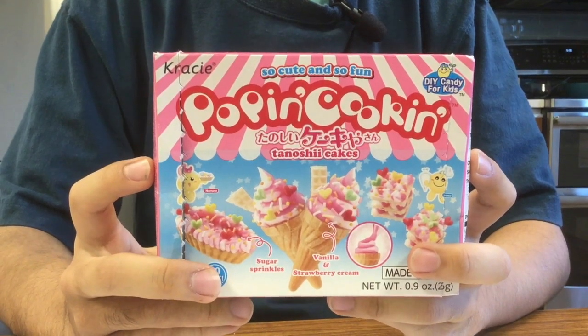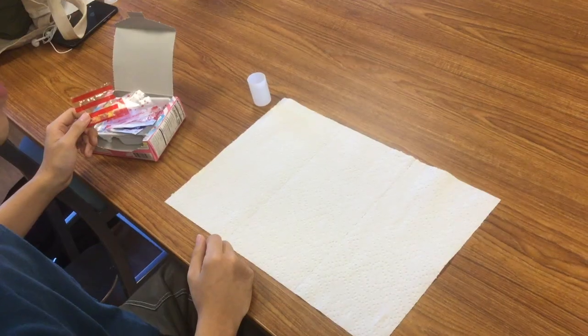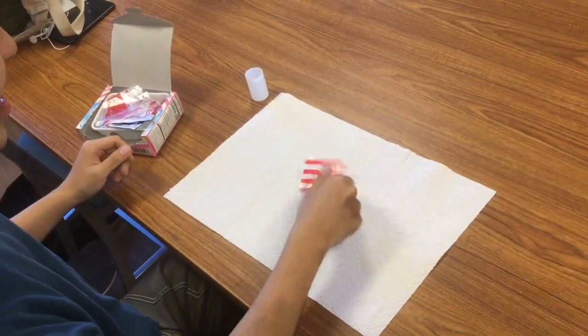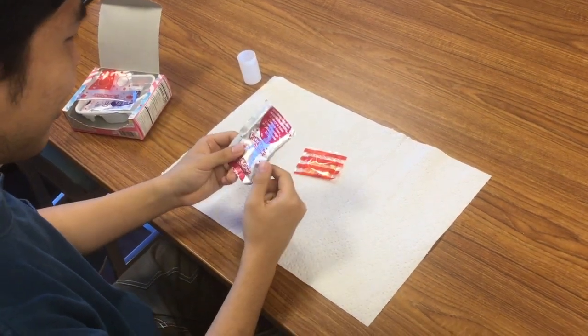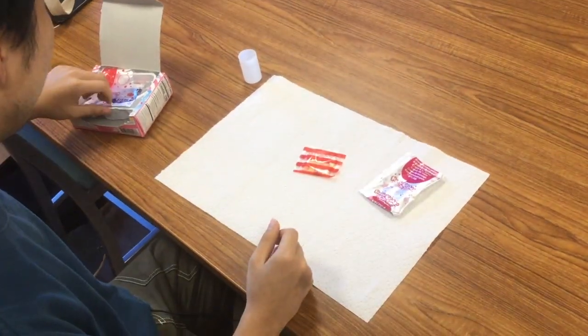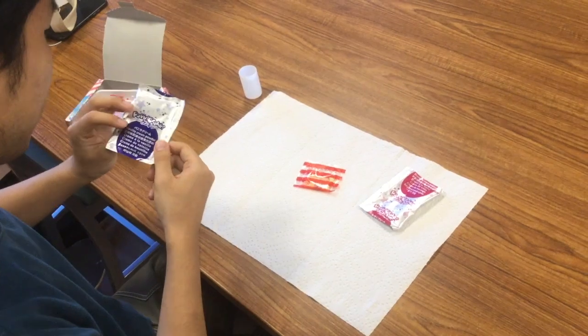The first time I learned it, I saw people making it — some YouTubers making it — and then last quarter I happened to see that in a market in Albany Park. So I thought it's pretty cool if I can try that out by myself.